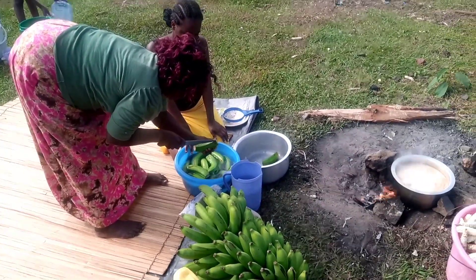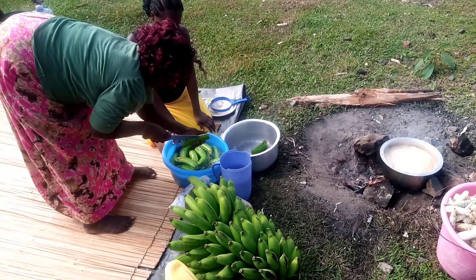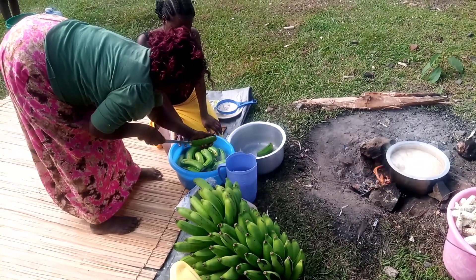Then I'm going to ask my aunt to help me cut through the bananas with just two lines. This is going to help salt to penetrate into the bananas when I'm steaming them.